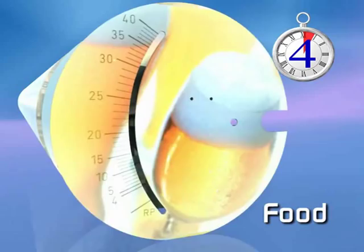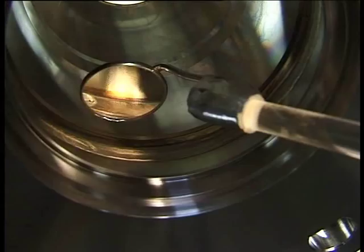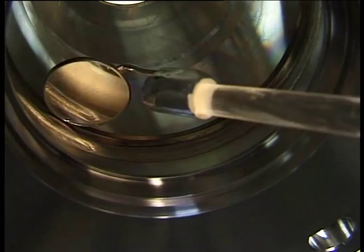Krohne variable area flow meters are precision built. Extensive quality control during the entire manufacturing process ensures that cones and floats are within tight tolerances. The welding is fully automated, including inline testing.